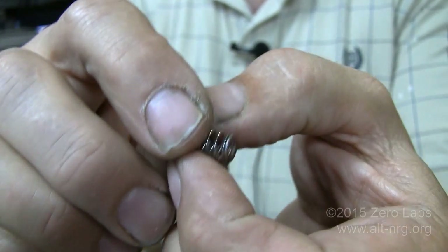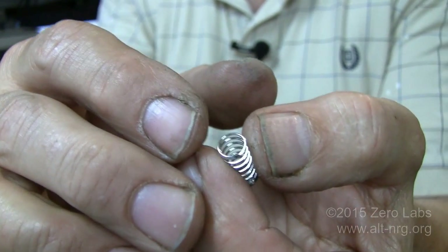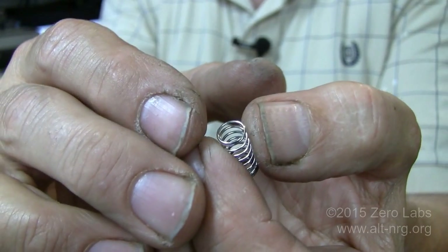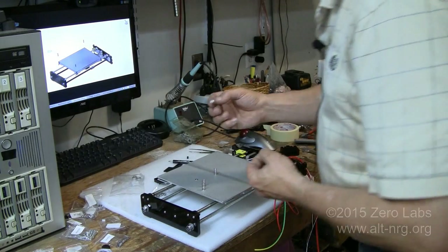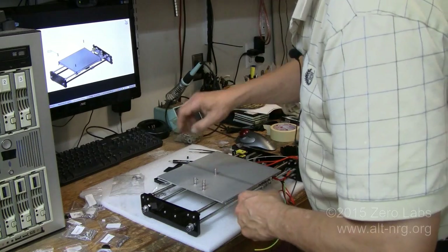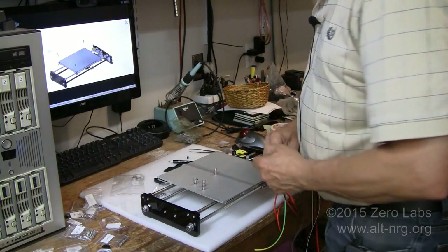I'm trying not to use some of my past experience in building this one, but it's kind of hard. I want to simulate somebody new attempting this, but I'm doing my best. There are certain things that just went together fairly easily because I knew how they went together. So yeah, let's keep going.